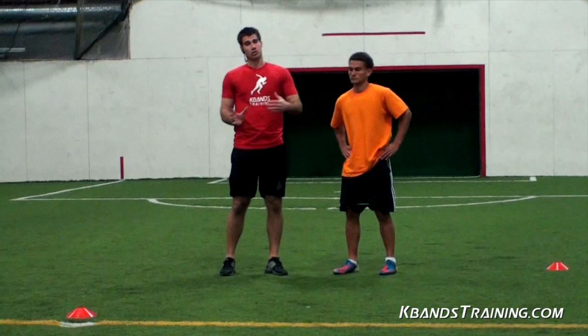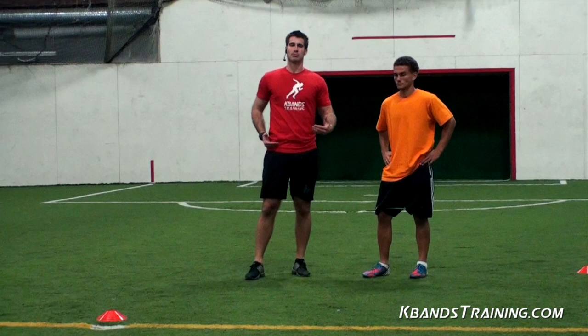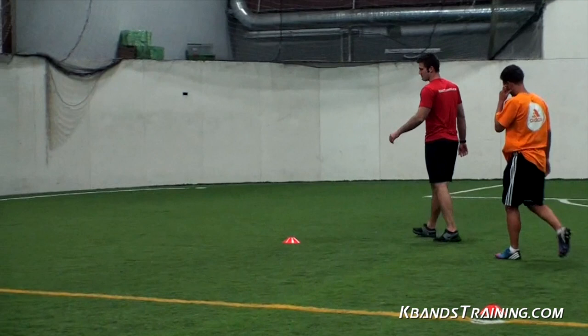Remember, the most important part about being a good defender is getting your body in between you and the goal. So you've got to be quick. You've got to be able to move your hips and use the bands to your advantage. Drive your hips to help with those hip flexors. Let's jump in.